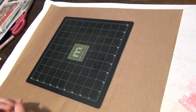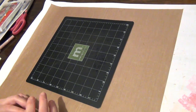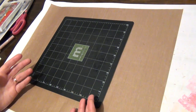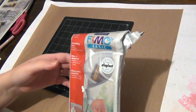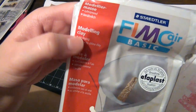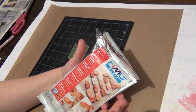Hey guys, so today I wanted to show you all how to make some very easy tags made out of clay, and these can actually be used for any sort of occasion so it really depends on you to customize them. I'm going to be using this Fimo clay here, and this happens to be an air drying clay — this is just plain white.